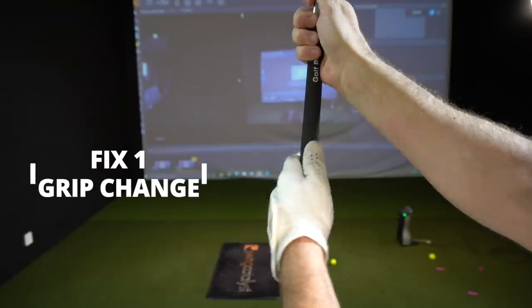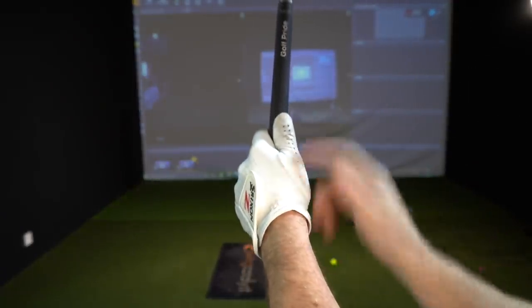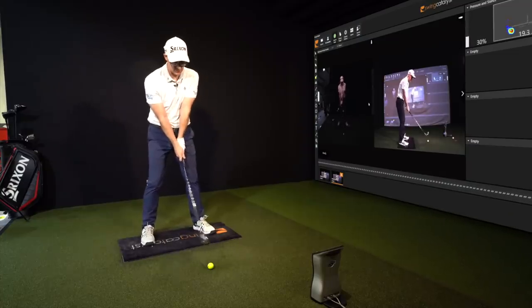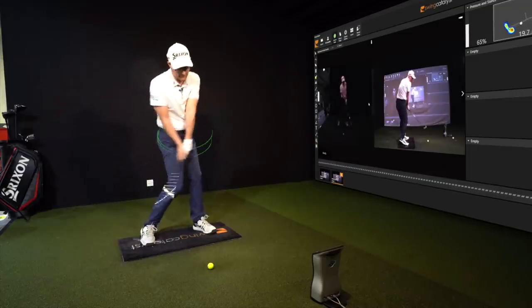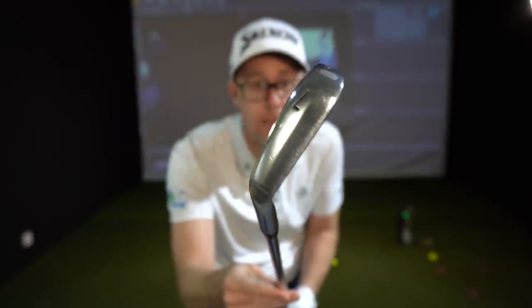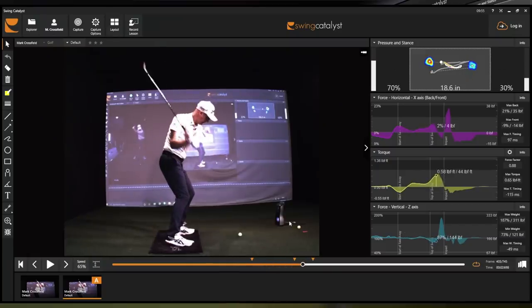We've got two fixes to help you. First fix, if you're the strong grip slider, is to ease the grip off. So rather than seeing all knuckles, you could quite easily go to two to two and a half to three knuckles on that lead hand, right hand a little bit more on top of the club. Now with your hands in this position, the slide will not make sense. You're going to have to rotate to control the face, otherwise everything's going high right. Because your grip is basically doing that to the face and then you're sliding that handle forwards to try and line things up, which we can see here on SwingCat.